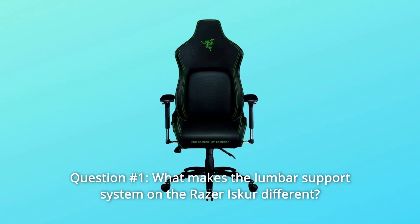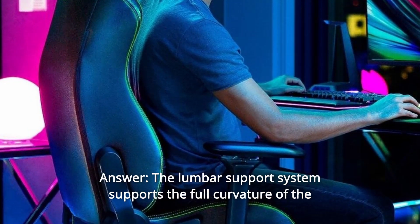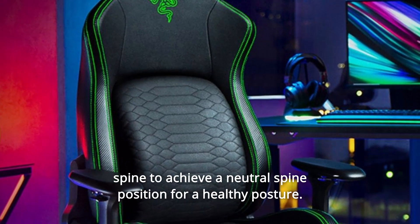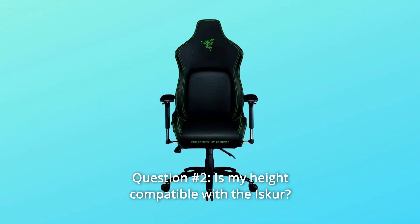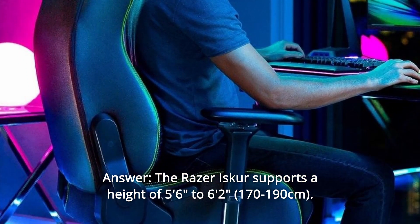Some common questions. Question number one: what makes the lumbar support system on the Razer Iskur different? The lumbar support system supports the full curvature of the spine to achieve a neutral spine position for a healthy posture. Question number two: is my height compatible with the Iskur? The Razer Iskur supports a height of 5'6" to 6'2".